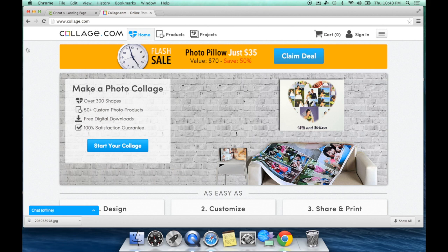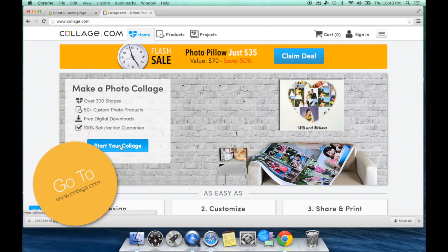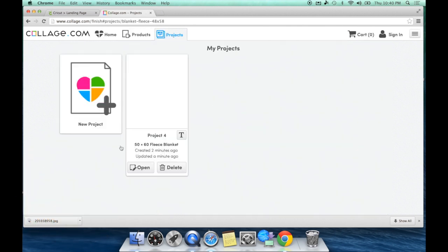First thing you need to do is find your favorite photos and get those ready to go. Then we're going to head over to collage.com to make our collage. The first thing you're going to do to design your custom phone case with your own pictures is go to www.collage.com and hit Start Your Collage.